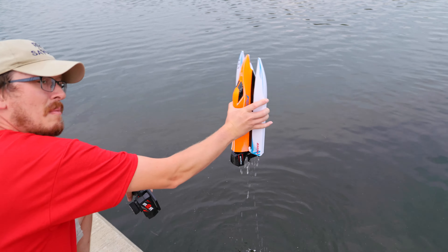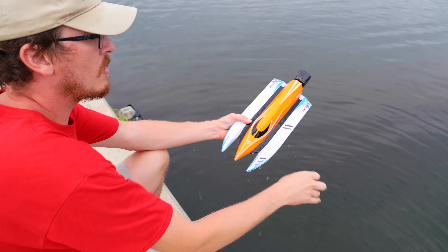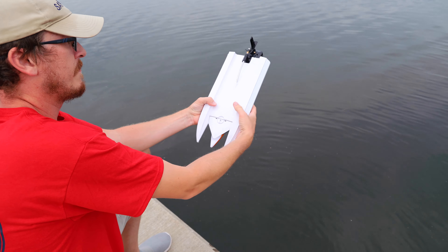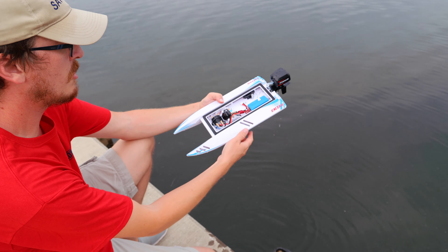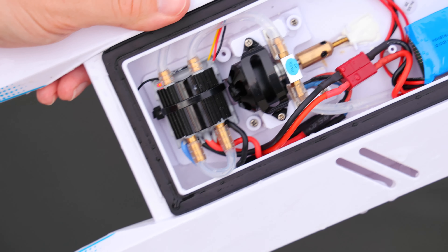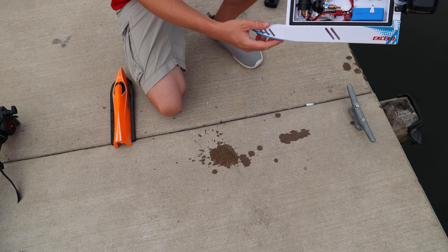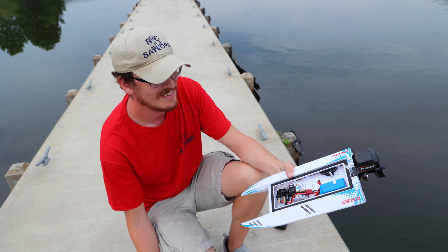We're going to let all that water fall out the back. For those new to the channel, we do the RSC Sailor water test on all these boats to see if they hold any water after a solid run. A lot of boats say they require boat tape, but we always run without it. There's about a teaspoon of water in one corner — that's it. Very dry overall.